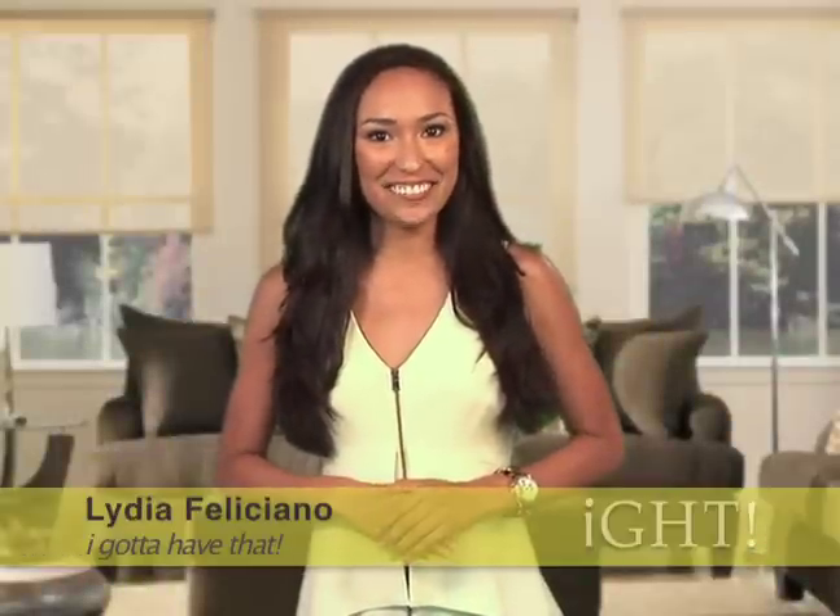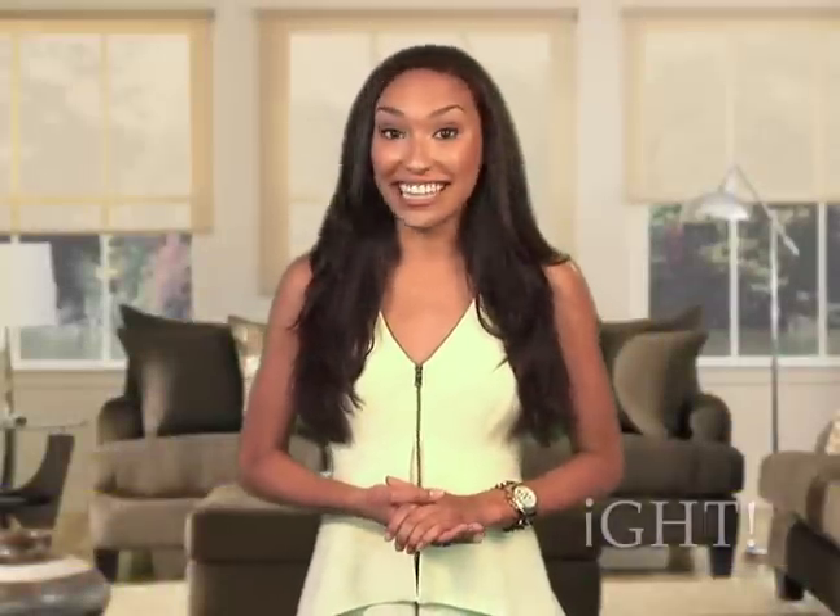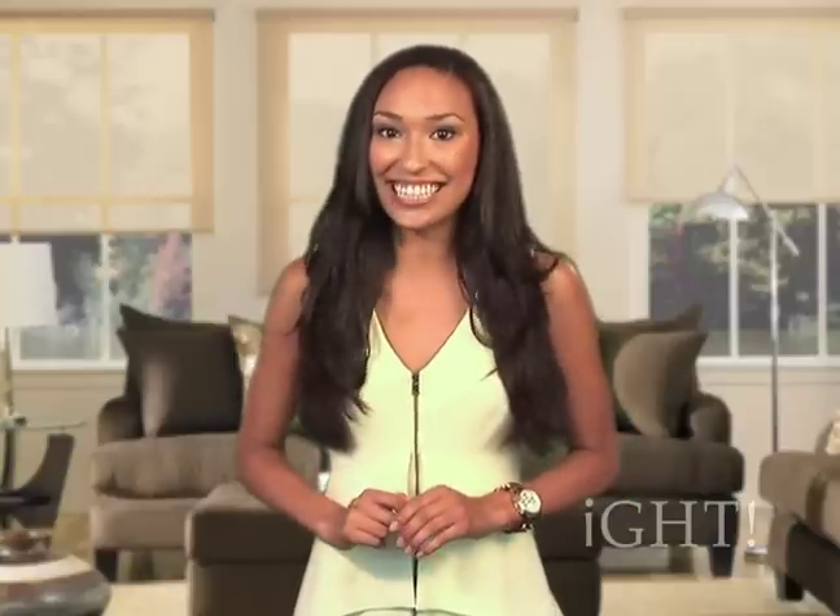Welcome to this spring edition of I Gotta Have That. I'm Lydia Feliciano. We have many interesting and exciting products to share with you, so keep it right here.